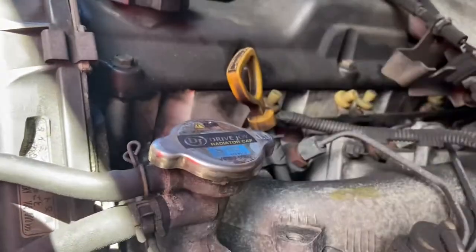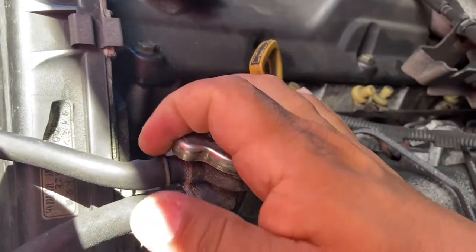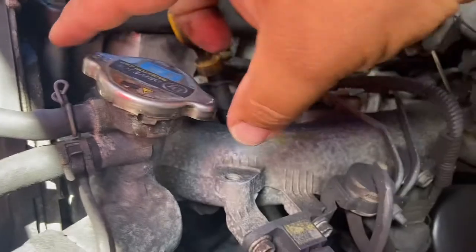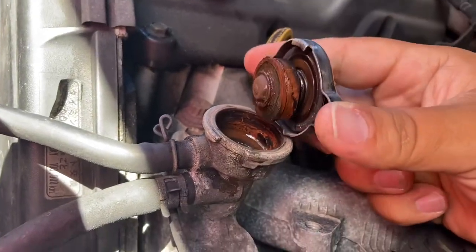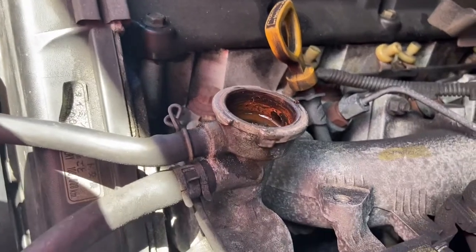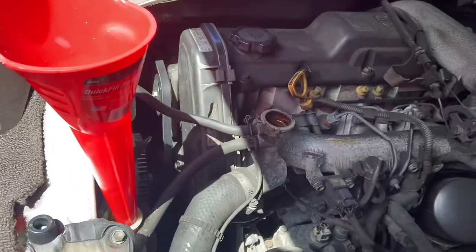We're all filled up on the reservoir. You can see I'm right on the full line. Now I'm going to open up the radiator cap — this has to be done cold, essentially, otherwise it's just gonna shoot out. Loosening that up — there's a little bit coming out. Yeah, it's definitely rusty and muddy. We just got this van and I assume nobody ever does maintenance, so I'm gonna fill it up and we should be good to go.